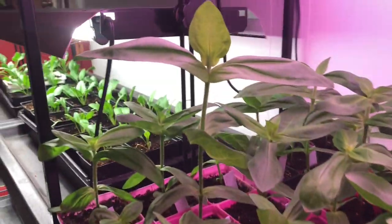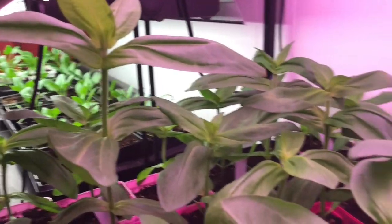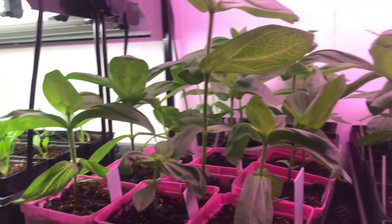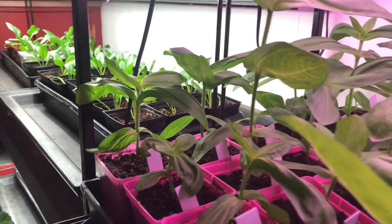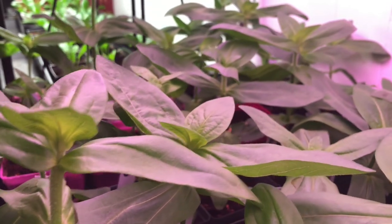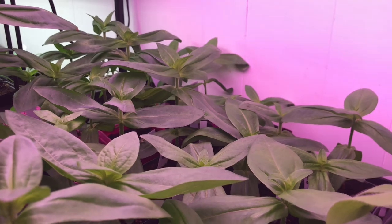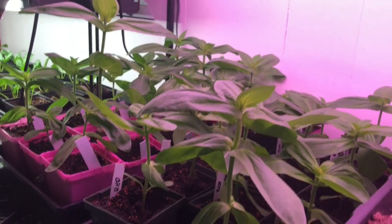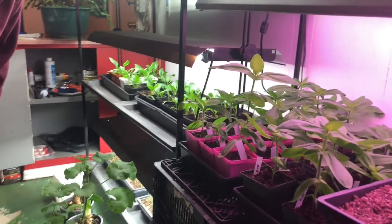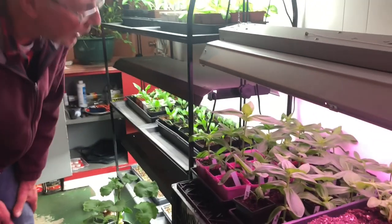This is an experiment — these are the Benares giant zinnias like in the other grow room, but I started these back in February because I was worried about running out of space if I started everything at once with the tomatoes, eggplants, squash, and broccoli. They're really getting big now — I'll need to pot them into five- or six-inch pots. They can't go outside until around the May 24th long weekend, so they might even be blooming by then.